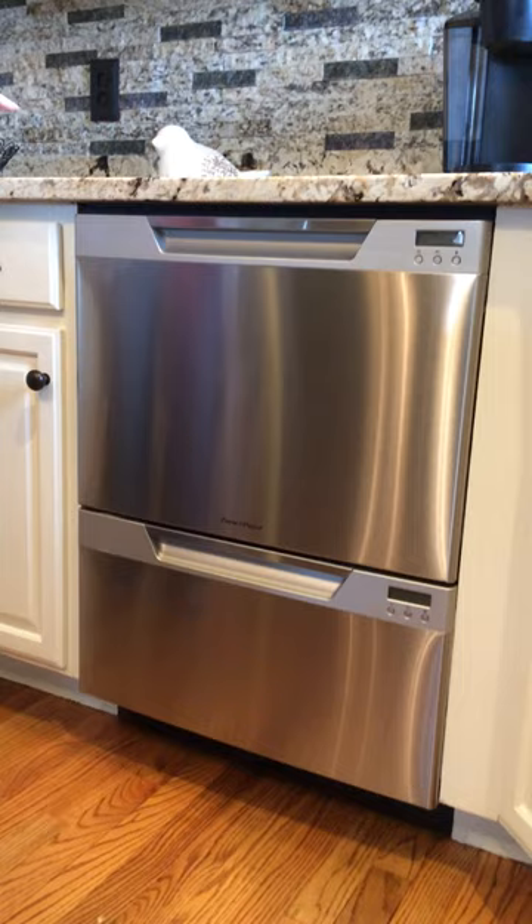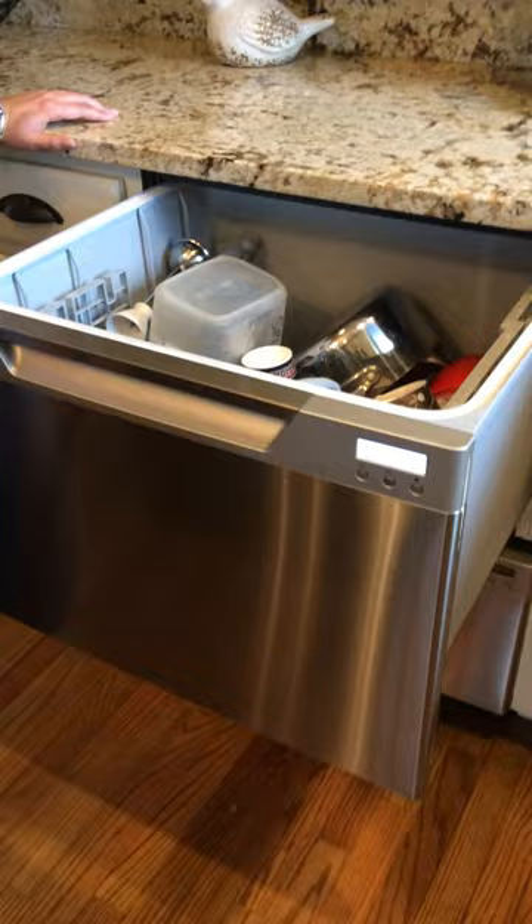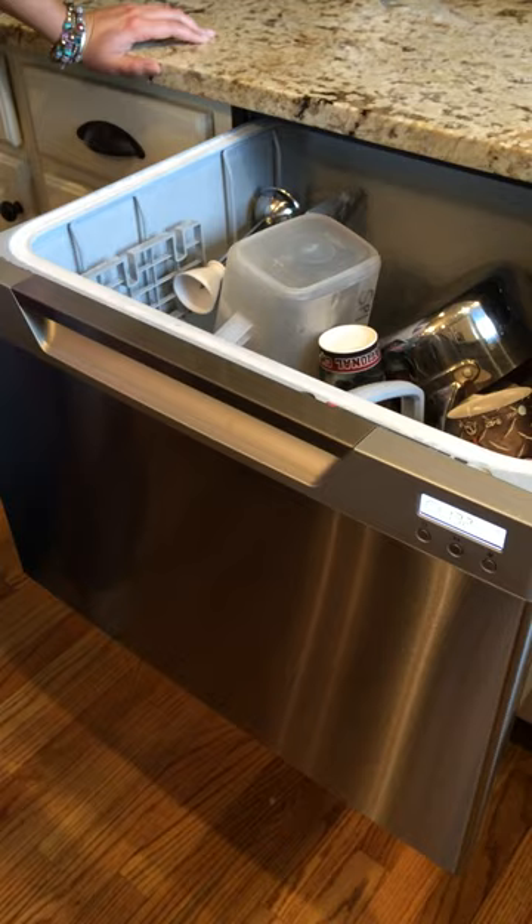You can run half at a time or you can run the whole thing, and what's uber cool about this is the softener's built in. I came from a part of town that had really hard water, so that's really cool.